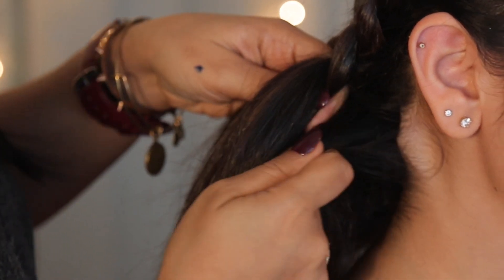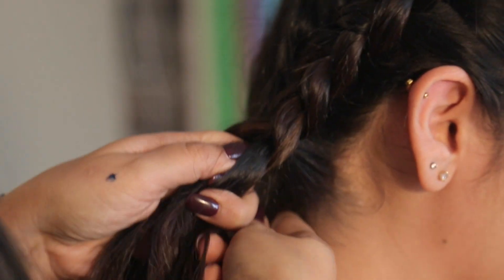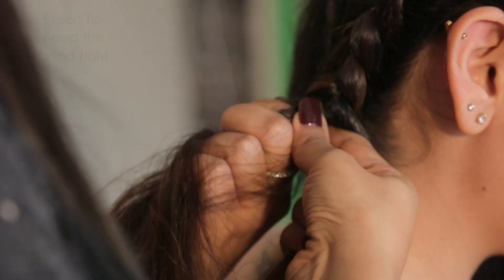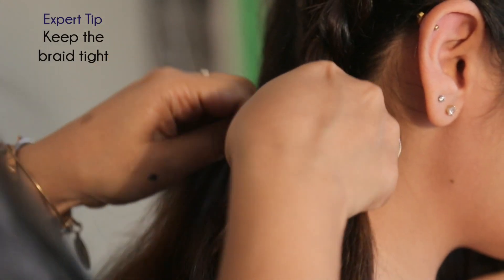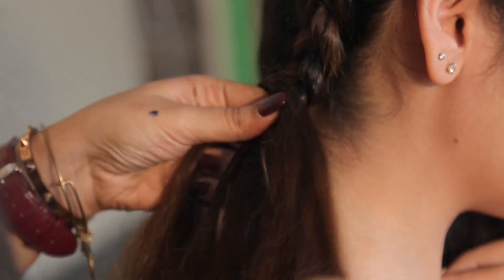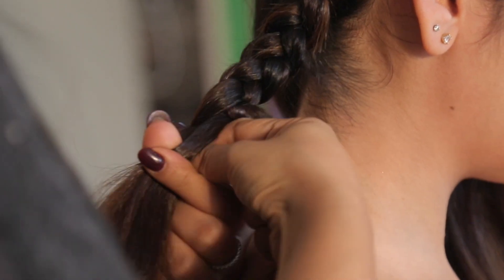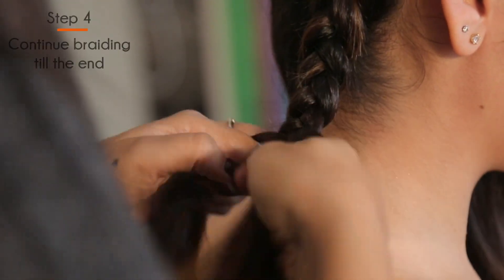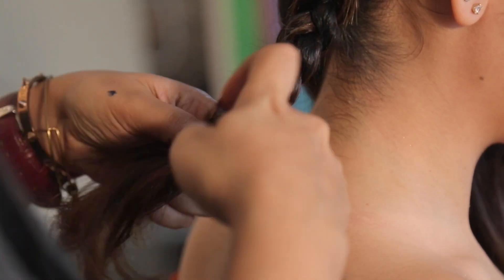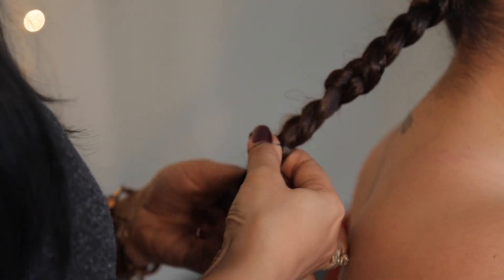Now we're coming to the end. Make sure you take the whole section from underneath and take it really, really tight. Then you braid the rest of the hair the same way — the only difference is you take the section from the bottom. You can do it any way that you feel like, whichever way your hand is comfortable. So you braid it till the end. It needs to be really close to the scalp.